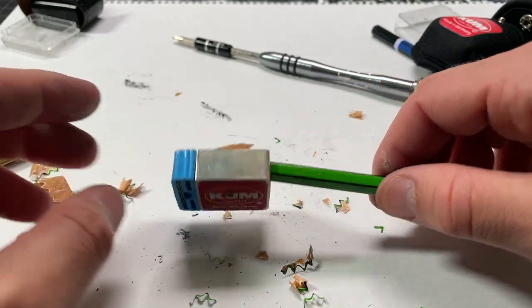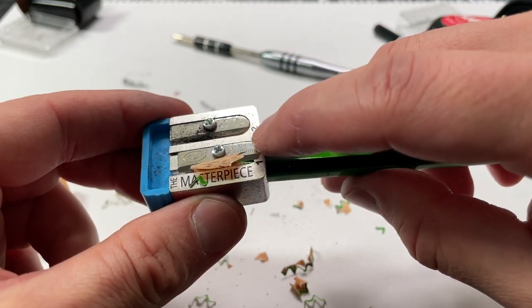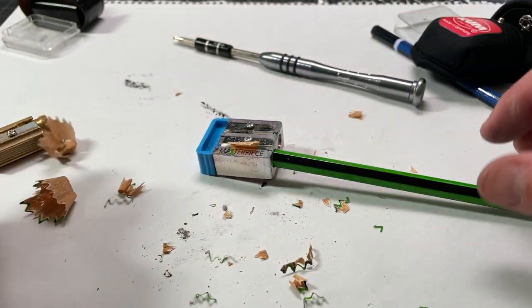A sharpener like this one will have spare blades included, and you could use those. You could also sharpen the existing blade — obviously that's going to be a little challenging, but it's very doable. To see this sort of shaving is a very good sign.